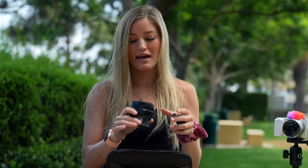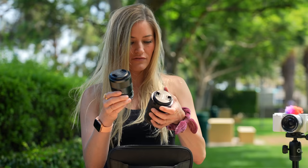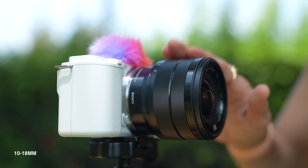This is an 18-200mm — I actually haven't tried this lens yet so I'm definitely excited to try it. They've also got a 24mm, an 18-135, and last but not least a 50mm 1.8. And here's the 10-18 — look at this, it is so wide angle.